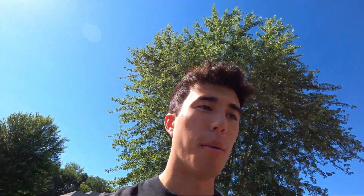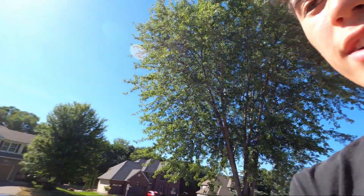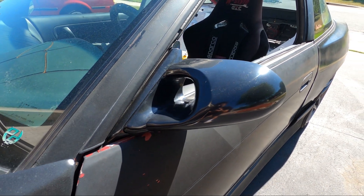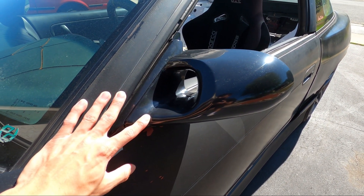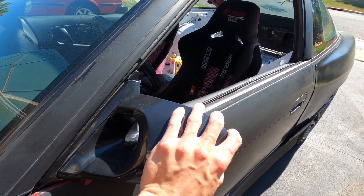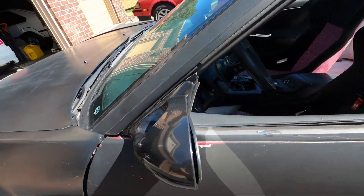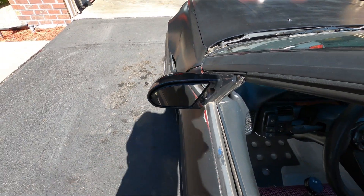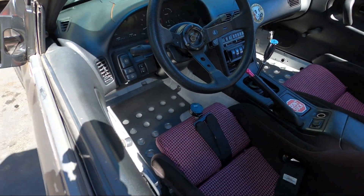There's a lot of things that have been changed or modified on this car since the last video. One thing: we were missing the actual glass piece of the OEM mirrors, so I bought some GK Tech mirrors. Yes, I know they're rep — don't bash me for that. It's a drift car, I'm going to be crashing and getting close to walls, so I'm not putting three-to-four-thousand-dollar mirrors on it. GK Tech for a hundred bucks — honestly really good quality. Way better than the OEM, in my opinion.